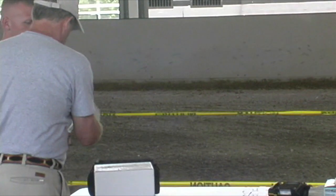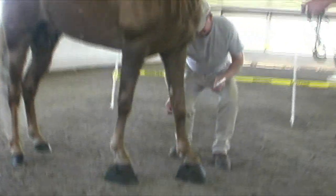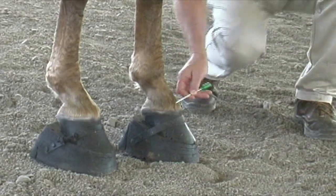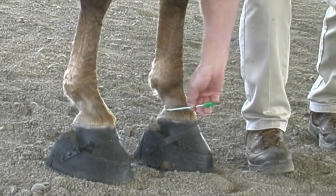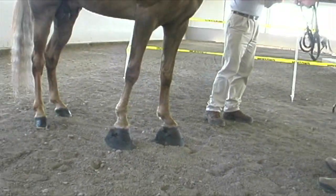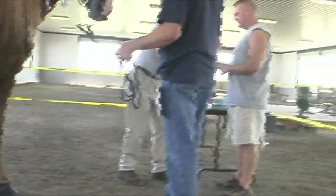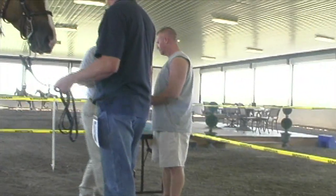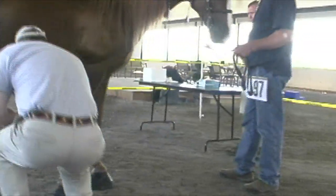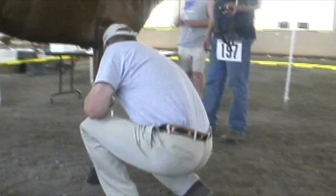The second part of this procedure is referred to as swabbing, otherwise known as gas chromatography, looking for the application of any foreign substances. The pastern areas will be swabbed in each area — the back, the sides, and the front. Each pastern area is swabbed independently.